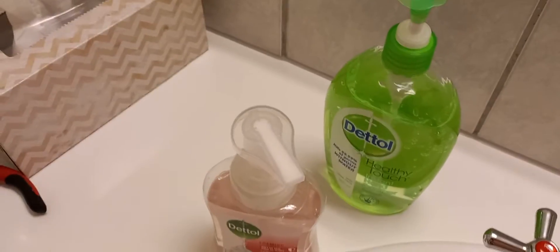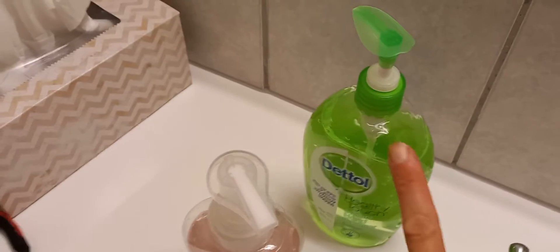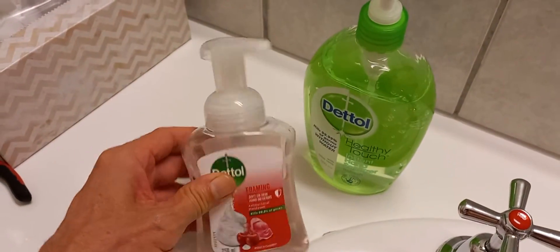Sports fans, I've figured out how to do this thing precisely every time. I buy one of these big ones — it's really thick, way too thick.